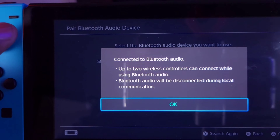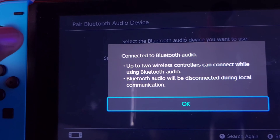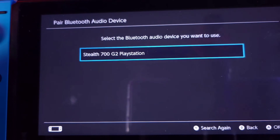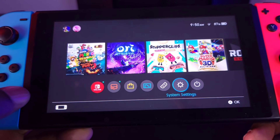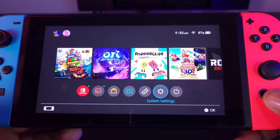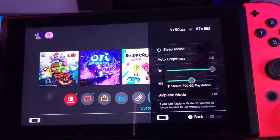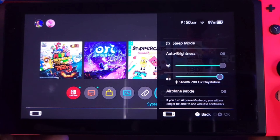Everything is connected. It gives you a nice reminder that you can have up to two wireless controllers connected alongside Bluetooth audio, and again Bluetooth audio will be disconnected during local communication. We're all set. If you want to adjust the audio, you can use the controls on your headset directly, or you can hold the Home button on your Switch and adjust the volume right from there.